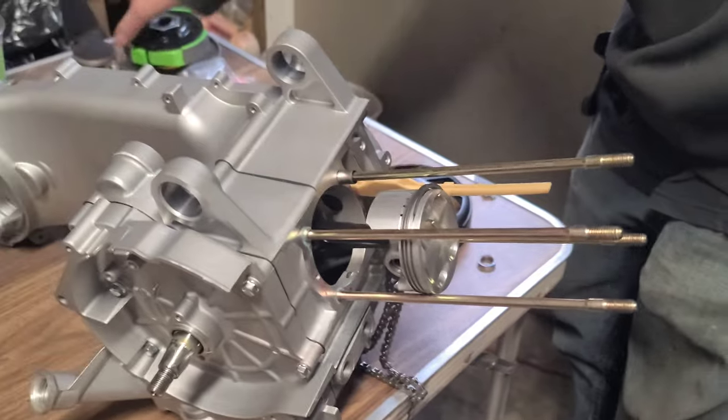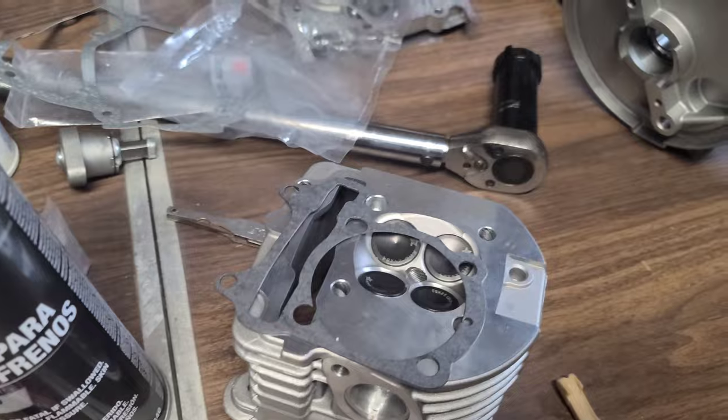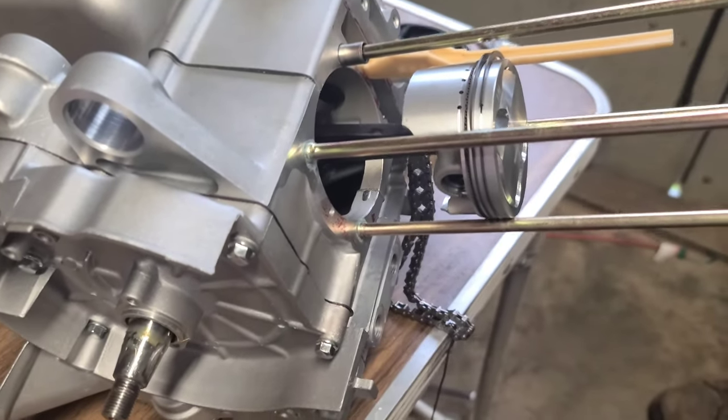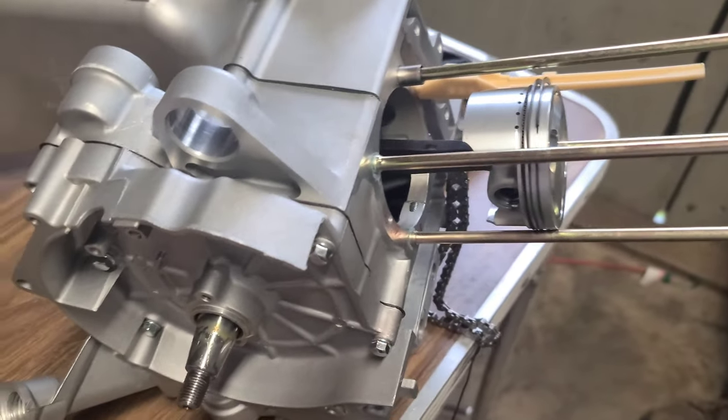You guys are here for the 232 build. We're building a 232 water-cooled, of course with the four valve — only one of the only ones in the U.S. right now, from what I've seen. So hopefully we'll make this thing happen and bring you guys along for the ride.